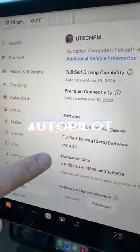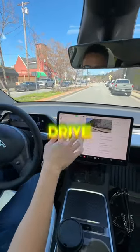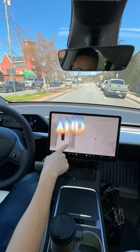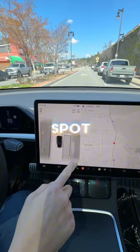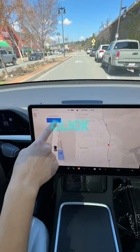I suck at parallel parking, but my car can parallel park for me — version 12 autopilot. All you gotta do to parallel park is signal and drive slowly over the parking spots, and you see it will identify the parking spot for you. Right there — you can tap on it and click here to start autopark.